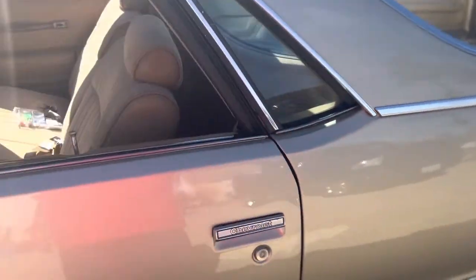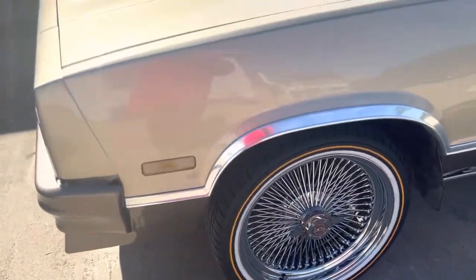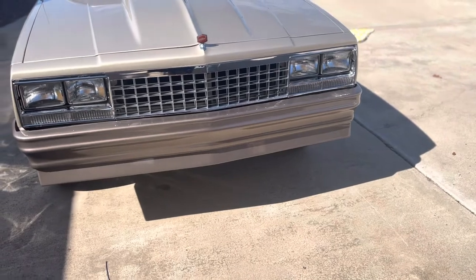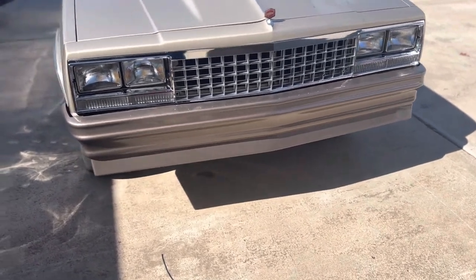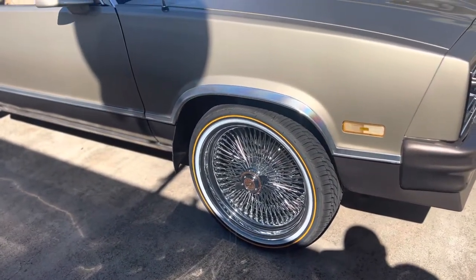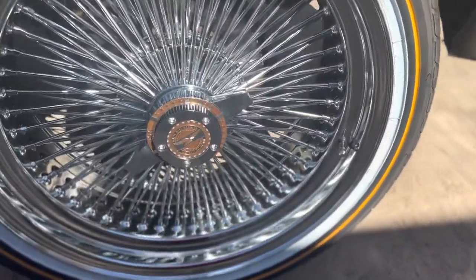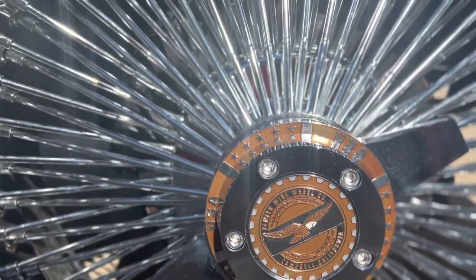Share it, tell your homeboys or homegirls, let them know. Also did a video on the front end — did the grill swap, that came out clean, still looking good. Mustard mayonnaise sitting on Vogues. See that wire wheel? Go check that out — matches the paint.